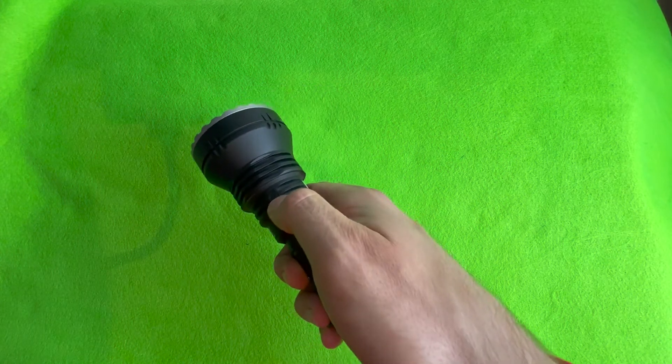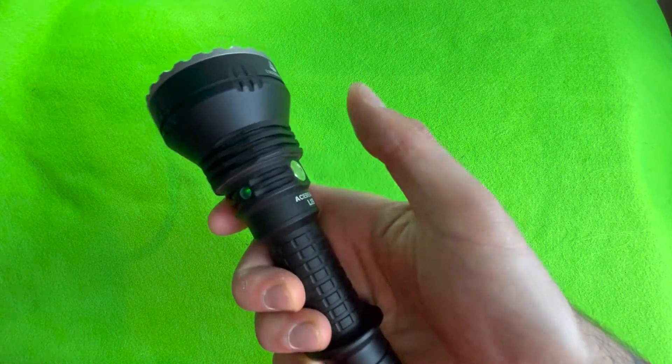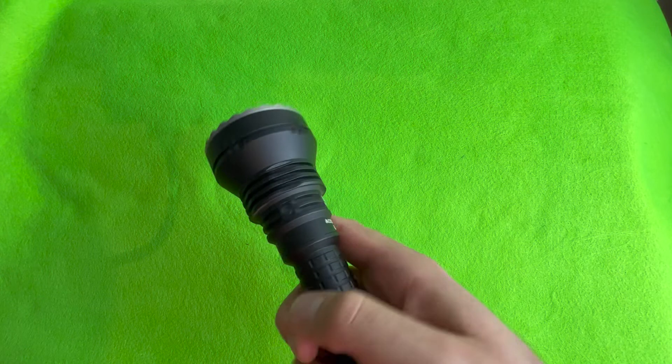That indicator will let you know how much charge is in the battery. Green steady means above 50%. Flashing green means below 50%. And then it'll go red, which means change the battery.